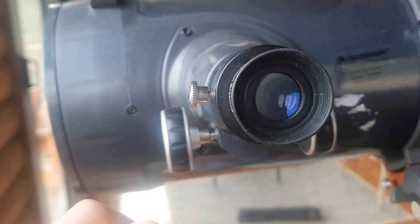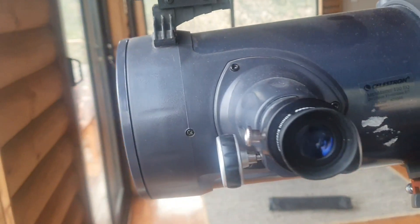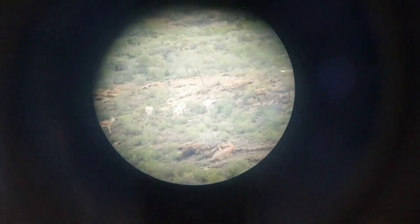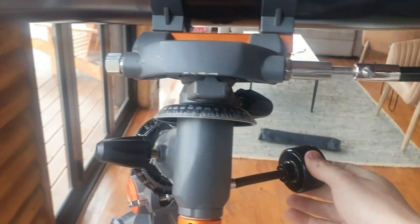Make sure the cover is removed. Make sure the cover on this side is also removed, and just remember to replace it when you're done viewing. Keep on looking through the eyepiece until you find your object, and there we can see springbuck. If you want to move a little bit left or right, use the small adjustment knobs to adjust it slightly.